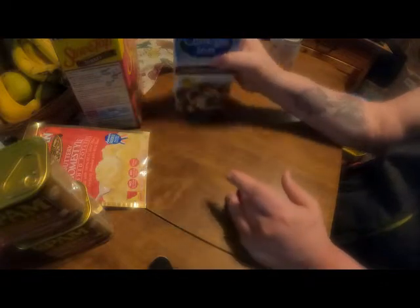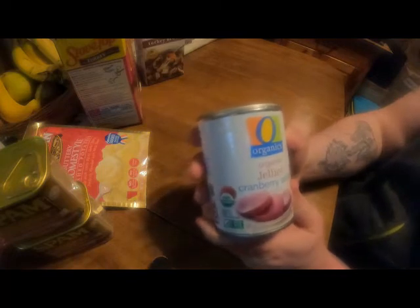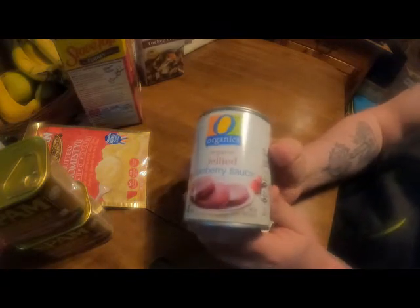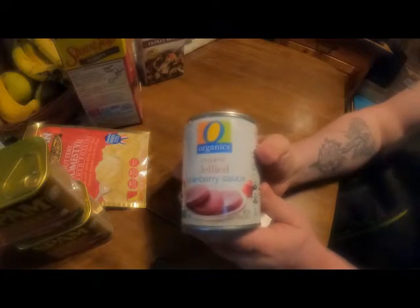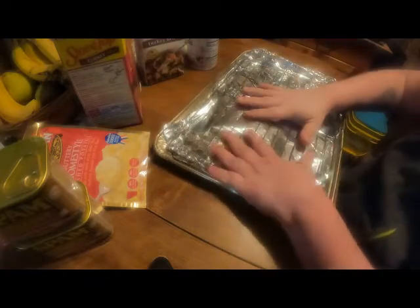The final thing you're going to want is a good old can of jellied cranberry. That's it — that's all you're going to need. For equipment, you're going to need a stove, a couple of pots, some stirrers, and a pan rack.